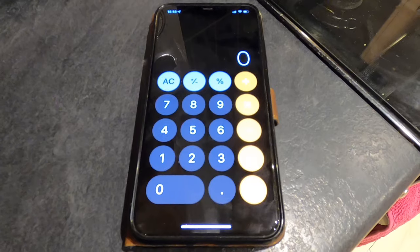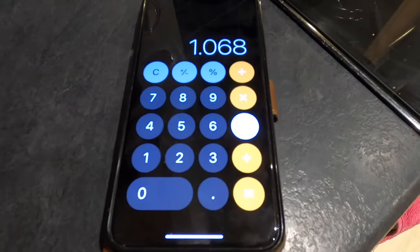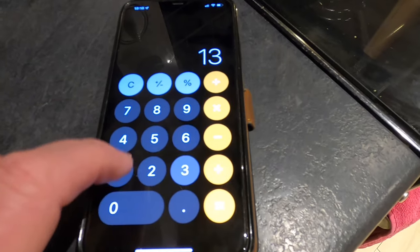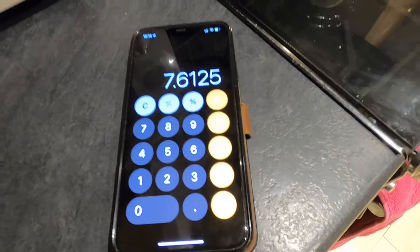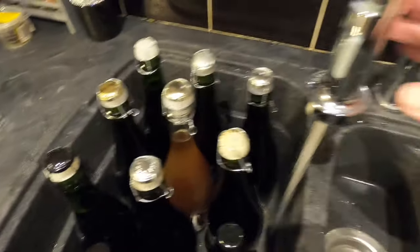I'm working out the alcohol by volume. Original gravity 1.068, minus final gravity 1.010, equals 0.058, multiplied by 131.25 — that gives a final ABV of 7.6%. I think that qualifies as a strong beer. I've finished with 27 full bottles and a sampler.